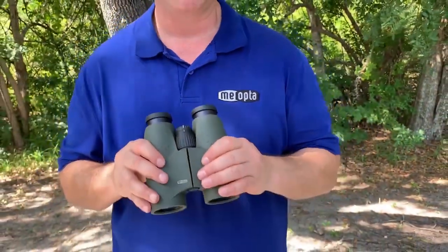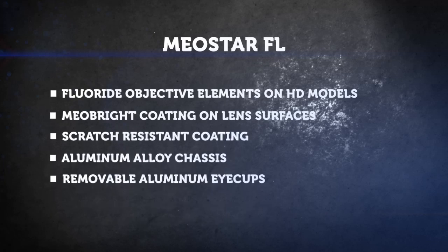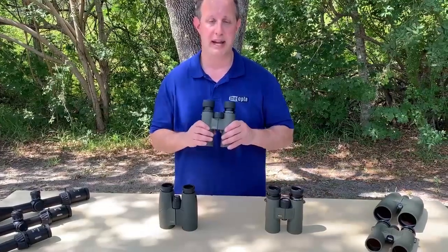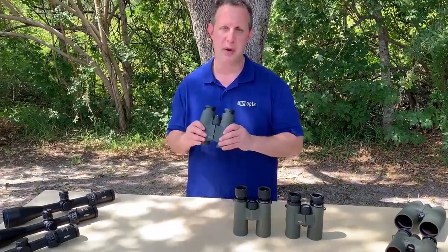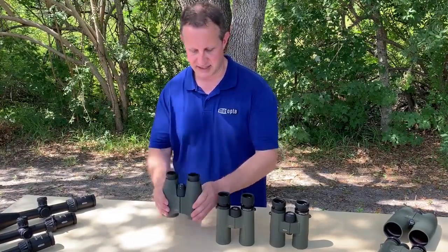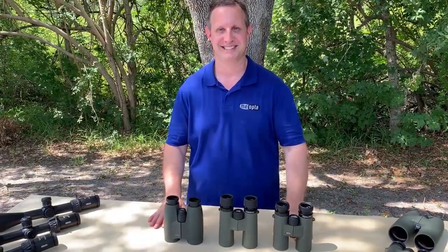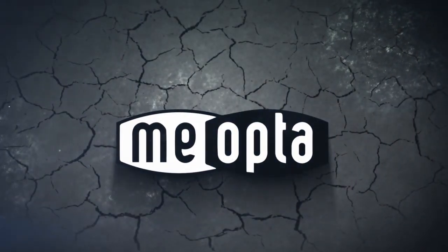So there you have our Mio Star binoculars. The Optica is available in 8x42 and 10x42. Mio Pro comes in 8x32, 10x32, 8x42, and 10x42. And the Mio Star is available in 7x50, 10x50, 12x50, and 15x56. And that's some of the differences when you go from Optica to Mio Pro to Mio Star. Thank you, I'll see you next time.